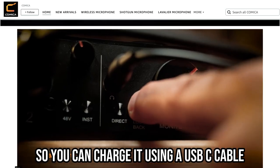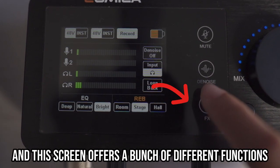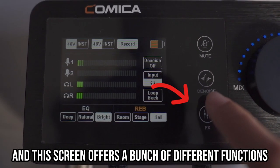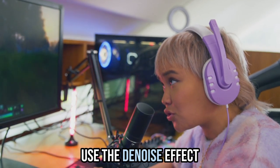This audio interface has its own battery, so you can charge it using a USB-C cable. This helps power up the LCD screen. This screen offers a bunch of different functions. If you're a streamer, you can use the denoise effect, which helps reduce the background noise that might get into your microphone.